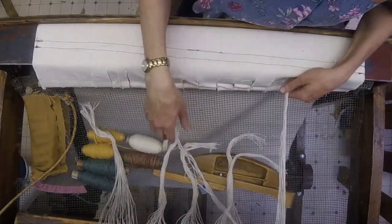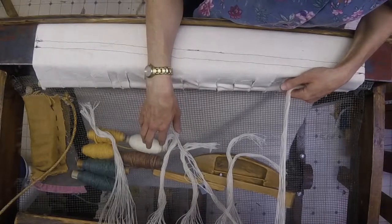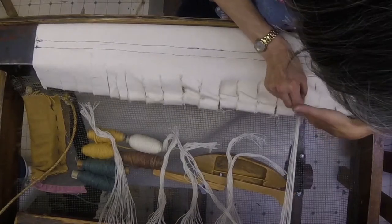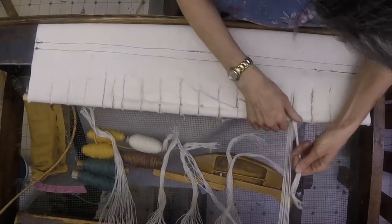I'm also holding the two harnesses more or less at the same level, with one of my feet on the treadles, and I do want them both to be level.